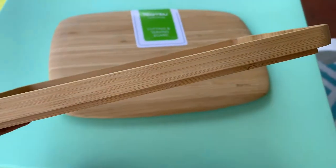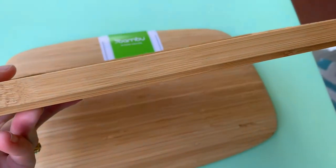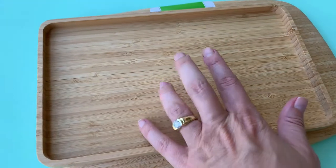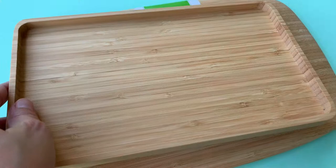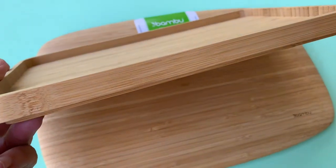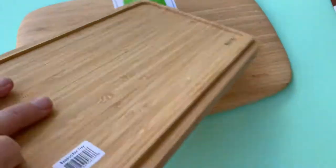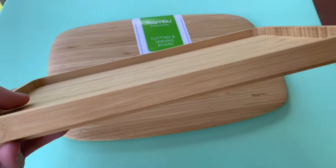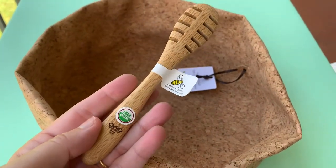I'm loving these decorative bamboo trays. I first envisioned them in the bedroom with jewelry or toiletries, but you might envision them for spices, corralling your keys by the front door, or as a makeup tray — there are a million ways to use these. I love the construction: simple, with a little lip that keeps it elevated. Classic, minimal elegance.